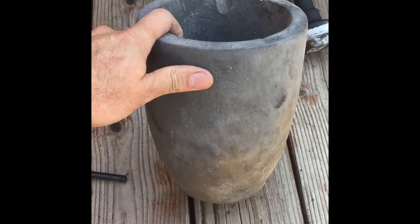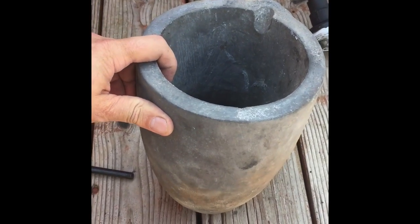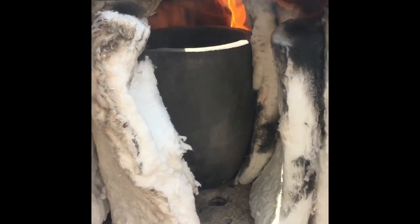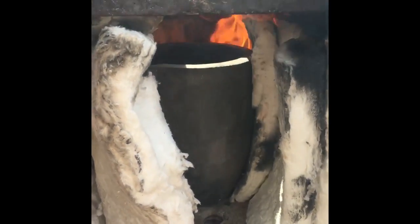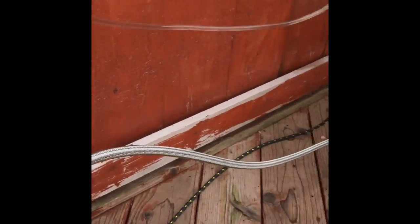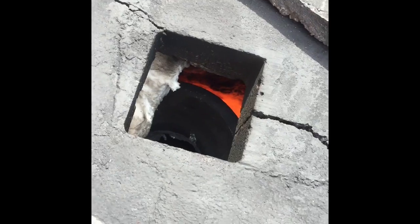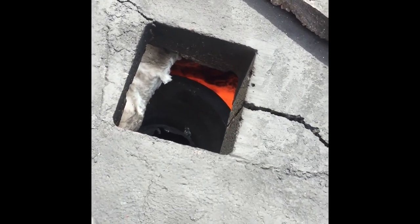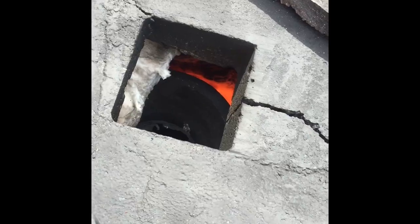I'm using a number 10 crucible to hold up to 10 pounds of aluminum. It's made out of silicon graphite. So the crucible is in place, I've got the flame going in the back, and I'm going to go ahead and close it up and start the torch. I start the torch first with the propane running at 30 psi. Right now we're just on propane — I'll let everything warm up, and once the temperature gets up a little bit I'll go ahead and start the waste oil burner.